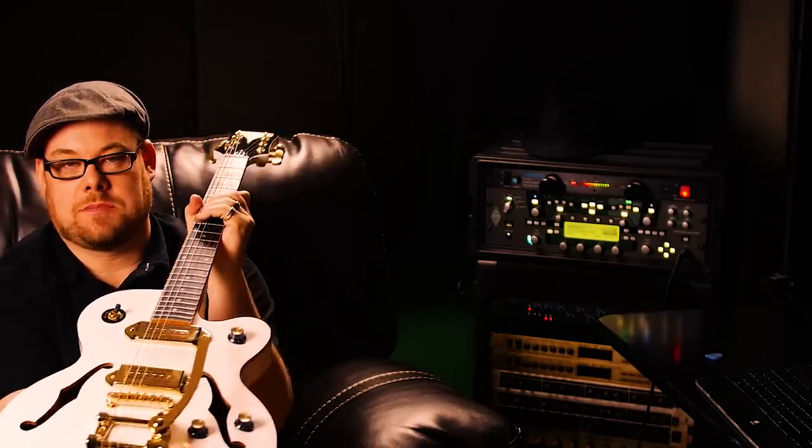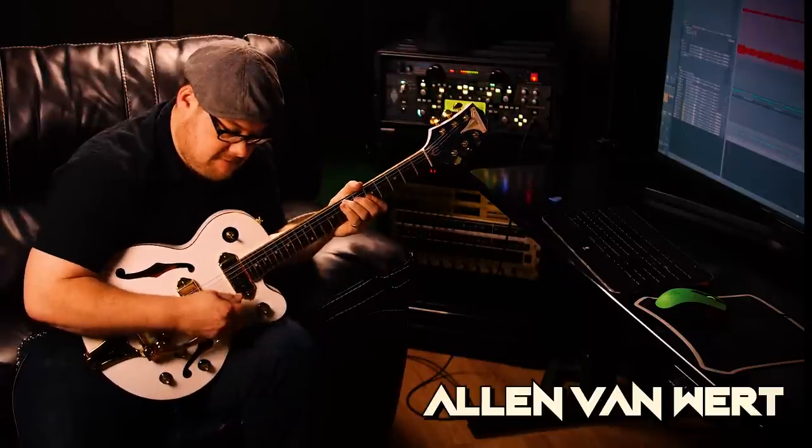I'm here to show you this guitar with this Bigsby rig here — whammy bar. Pretty cool.